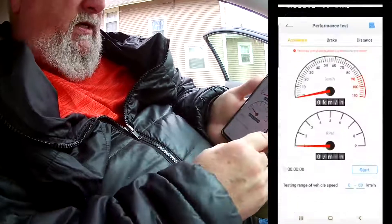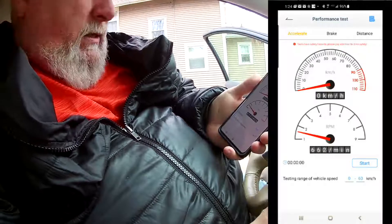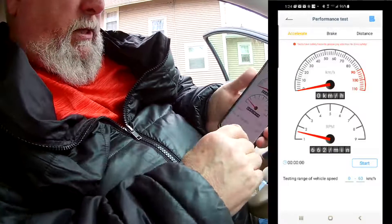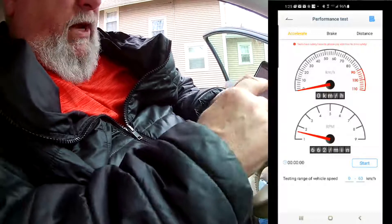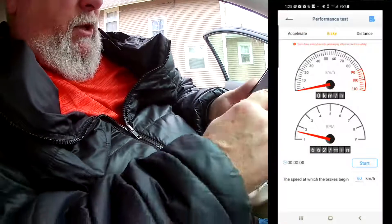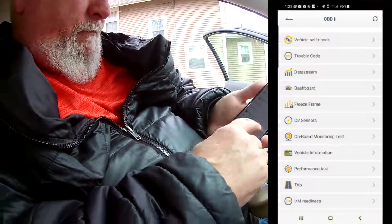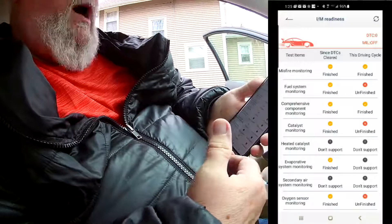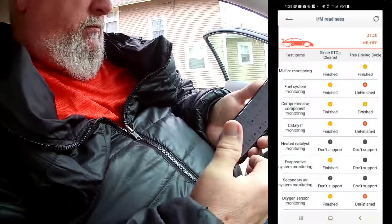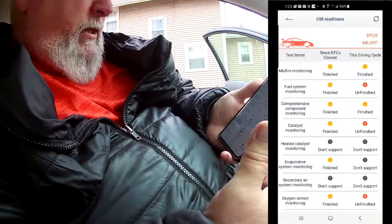It's got a performance test. If you want to know how fast you can go from 0 to 60, you can set that up in here and then drive it and it'll tell you. Same with braking — how fast you were braking or how long the distance was. You can also set this up for travel. If you want to clock your trip, maybe you're going on vacation — it'll tell you your miles per hour and how much gas mileage you're getting.